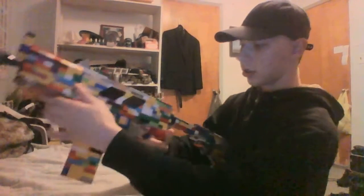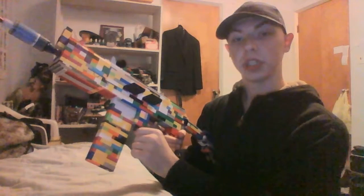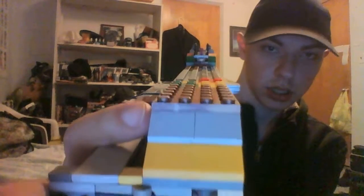And unlike my other builds, this one is my best work so far. The sights on this thing, while not perfectly accurate, are still close enough to being accurate.